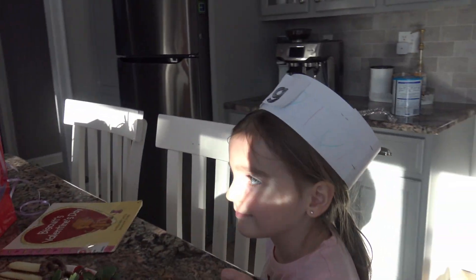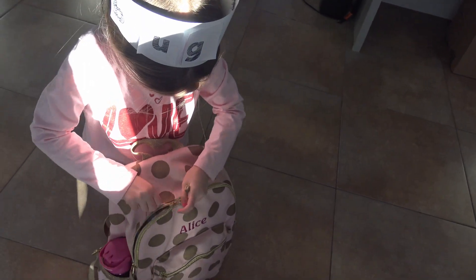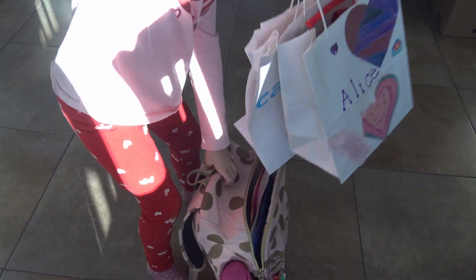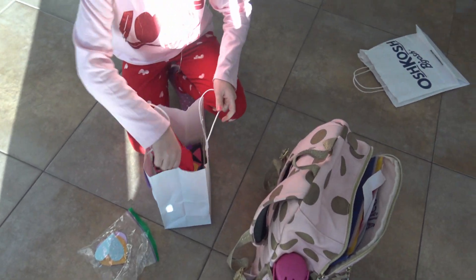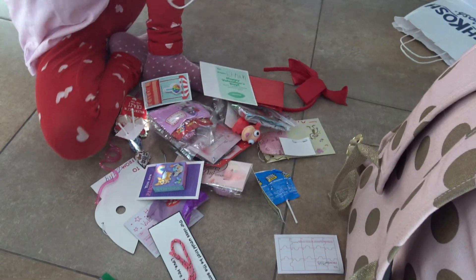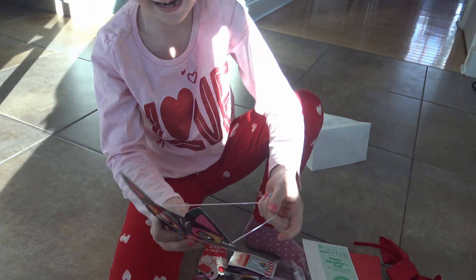Now we're gonna check it out - what did Alice get from school? Want to unpack your backpack? Okay, let's see. Oh my gosh, her backpack is full. Dump everything in here. Wow, that's a lot of Valentines you got! A mask.